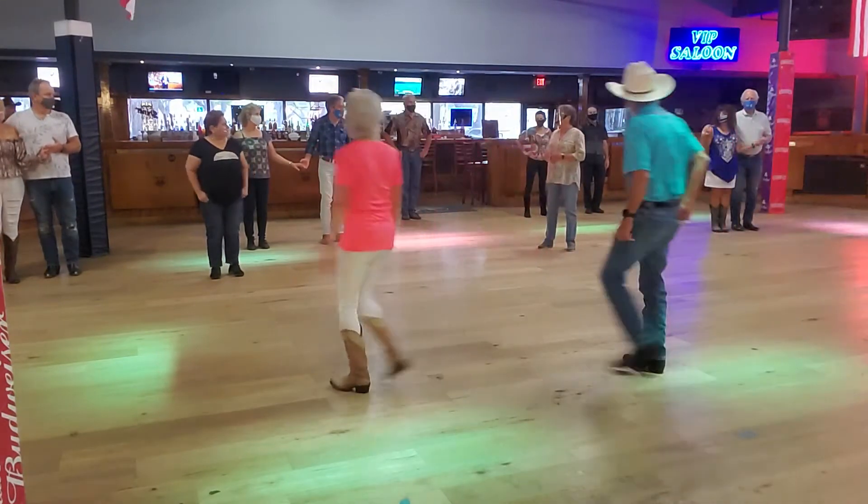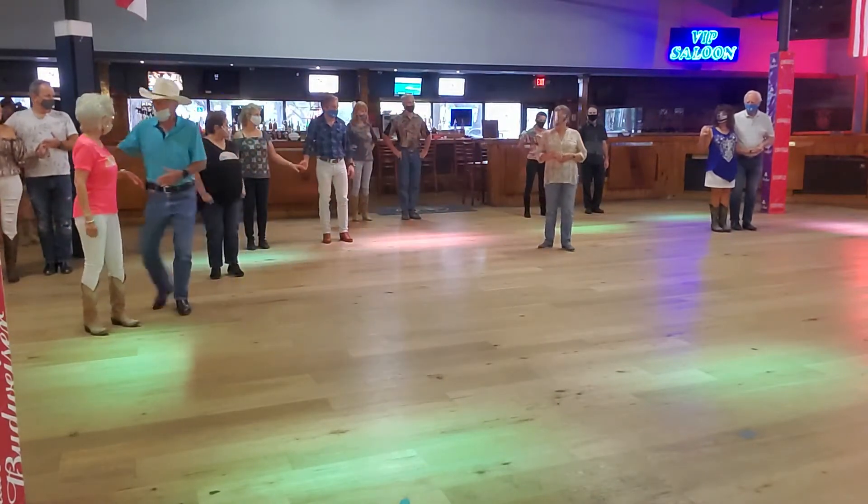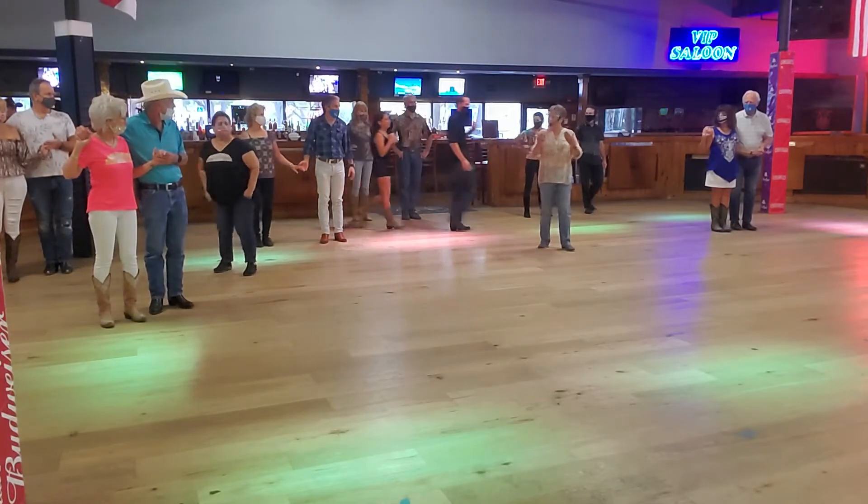We're going to actually do like a basic and a count. We're going to do 2 forward: 1, 2, 3, 4, 5, 6. And the third one's forward: 1, 2, 3, 4, 5, 6.